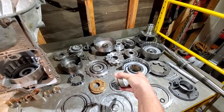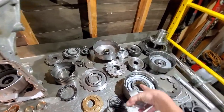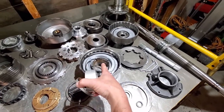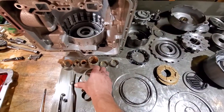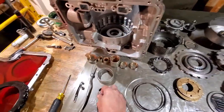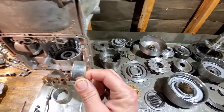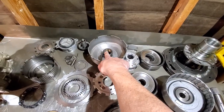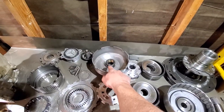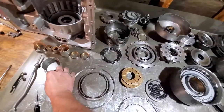You're going to have two bigger bushings for your third and reverse drum — this one goes on the inside, and the skinnier bigger one goes on the opposite side. For the sun gear, it takes two bushings — one goes on the top, flip it over, one goes on the other end. When putting these in, be very careful: there are holes inside the sun gear — do not block those holes off.